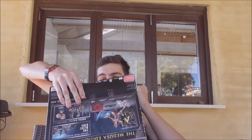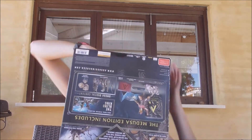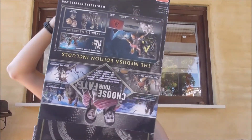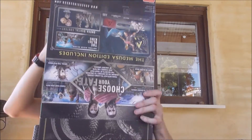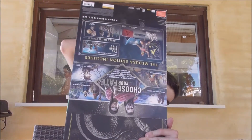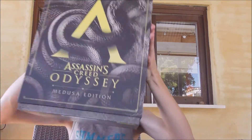Come on, come on out — there we go, it's coming. There we go. Now we want to get the other box that's underneath it up — Jesus Christ.